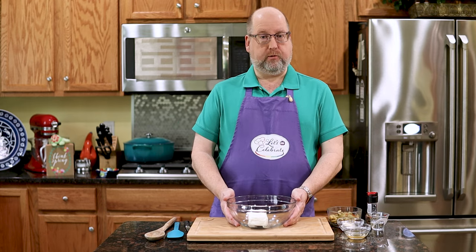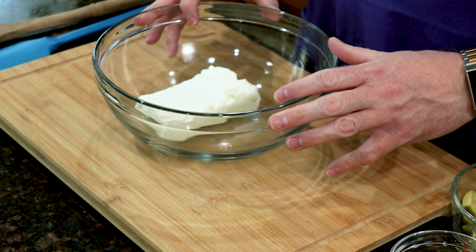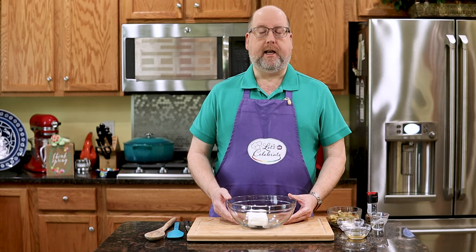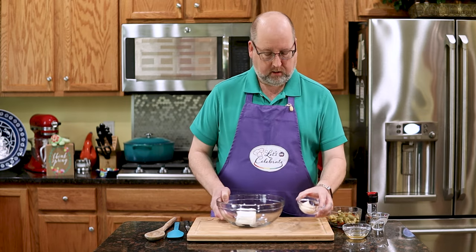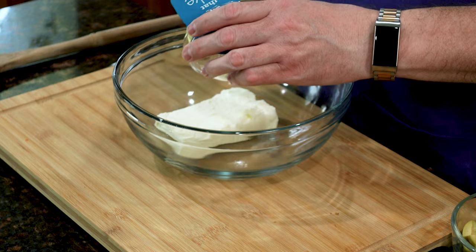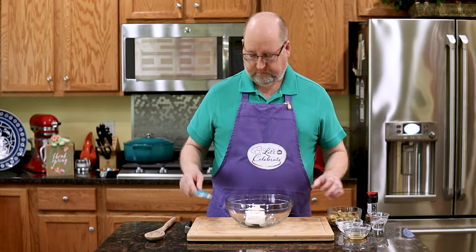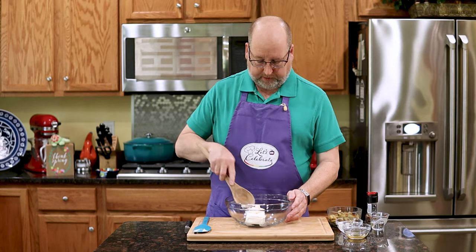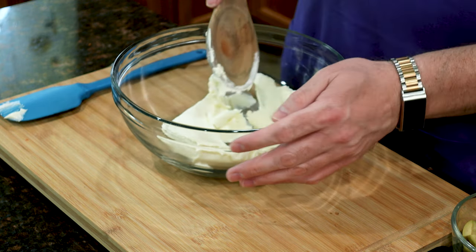We're going to start with some cream cheese. I have eight ounces, which is 226 grams, of Philadelphia cream cheese in my bowl. I let it get softened — I took it out this morning and just let it sit on the counter so it gets nice and soft. Next, mayonnaise — just a tablespoon, which is about 14 grams. Right in. Doesn't seem like very much, but you don't need a lot of it. We're just going to start mixing this up to get it together and start to break down the cream cheese a bit.